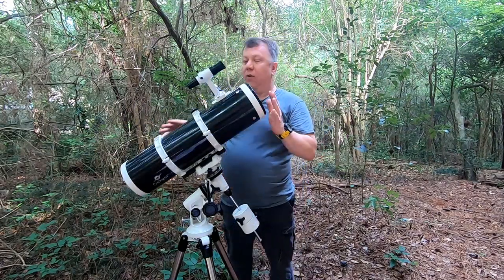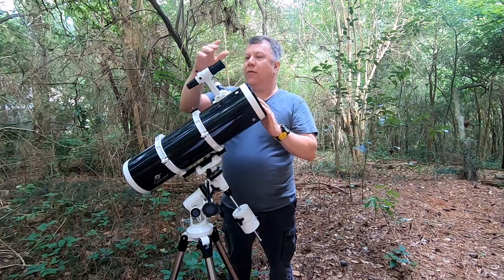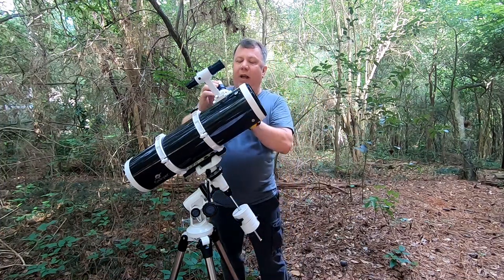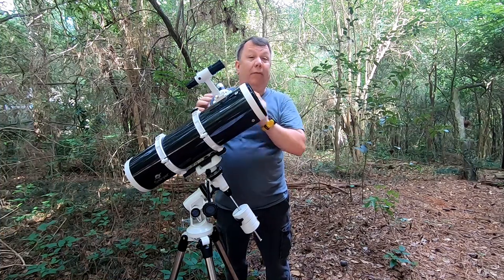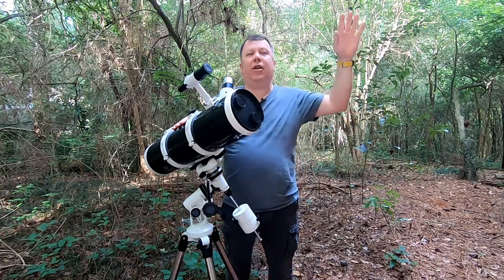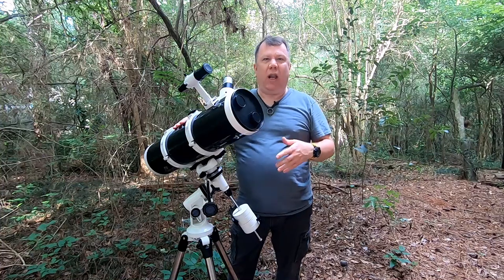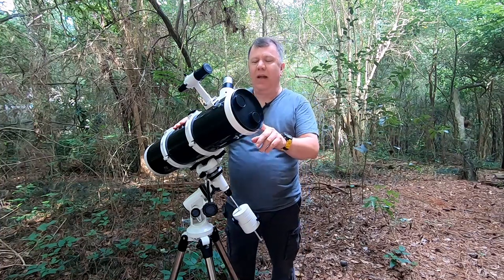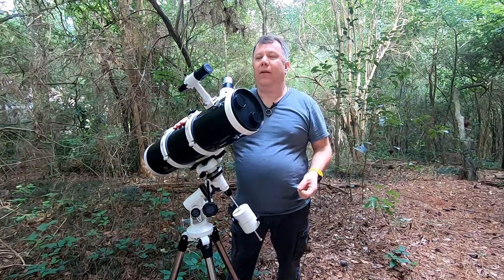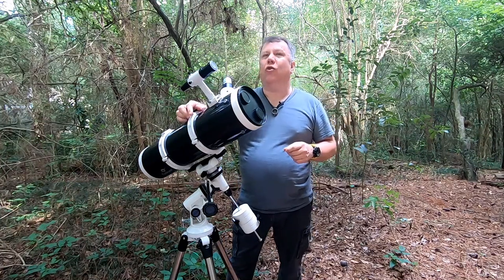So now you are leveled, balanced, polar aligned, finder scope in focus and aligned with the tube, and collimation is done. How do you find objects? You can just look around — there are websites that will tell you roughly how high in the sky and in what direction to look, and you can use a compass or your phone. That will get you to a lot of things like planets, which are fairly easy to see. But if you want to find anything beyond Saturn, Jupiter, or the moon, you're going to need a little more accuracy.